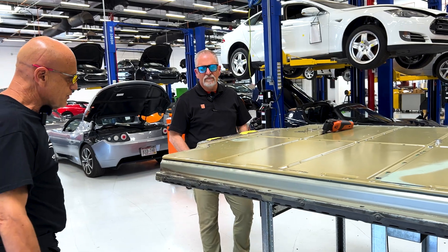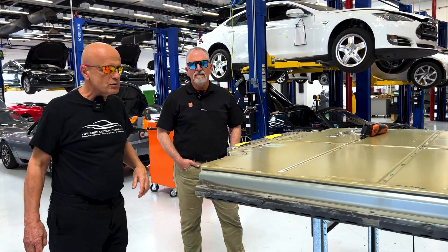We have Doug here today from Fine Tools, and he's going to tell us about a tool that they developed that actually makes this procedure much faster, simpler, and removes that lid.